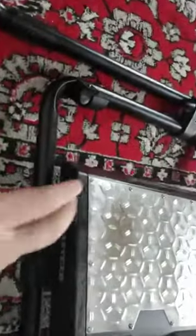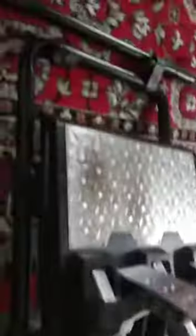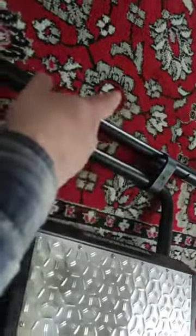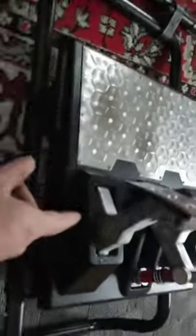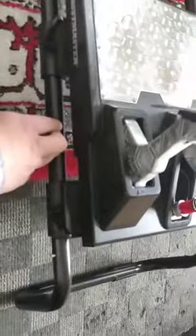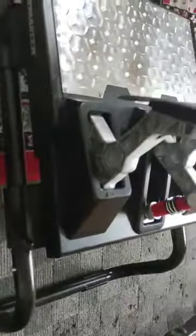What I'm going to try and do is use these clamps to attach to the Playseat Challenge, take the pedal tray off the Playseat Challenge, and use this instead, because this will be much more solid.